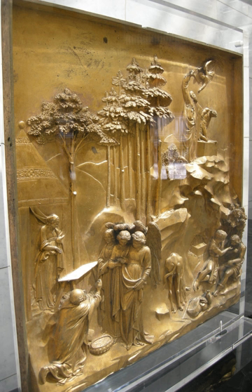Sunk or sunken relief is largely restricted to the art of ancient Egypt where it is very common, becoming after the Amarna period of Akhenaten the dominant type used, as opposed to low relief. It had been used earlier, but mainly for large reliefs on external walls, and for hieroglyphs and cartouches. The image is made by cutting the relief sculpture itself into a flat surface. In most cases the figure itself is in low relief, but set within a sunken area shaped round the image, so that the relief never rises beyond the original flat surface.